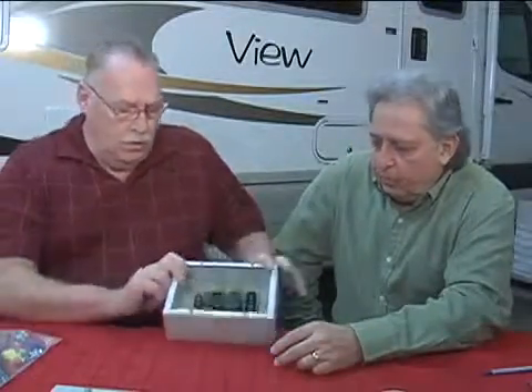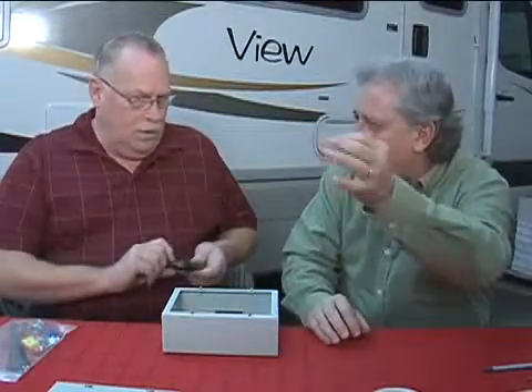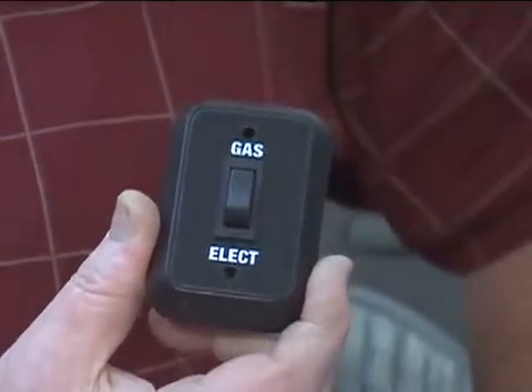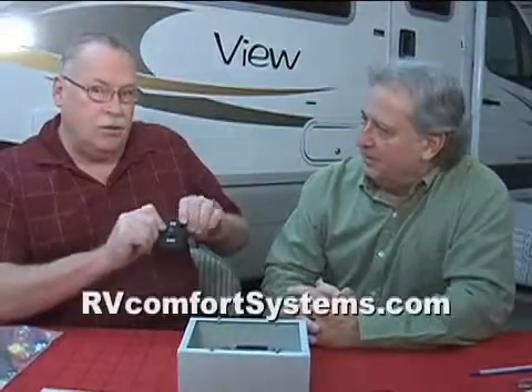Your line voltage comes in on one side and your 12 volts comes in on the other side. From a consumer standpoint, how do they switch from electric heat back to the original LP gas furnace? That's one of the nice things — the consumer uses the same thermostat. All of the controls in the coach are the same. They set the thermostat just like they would if burning propane. The only difference is a switch installed wherever it's convenient, and it's just a matter of picking between gas and electric. That's the only thing the consumer actually sees — everything else is hidden and totally out of sight.